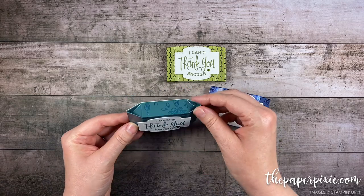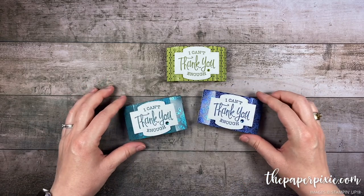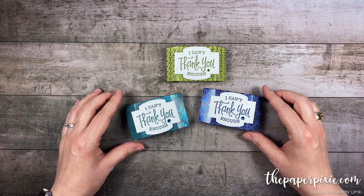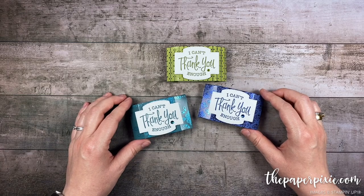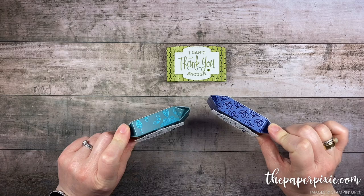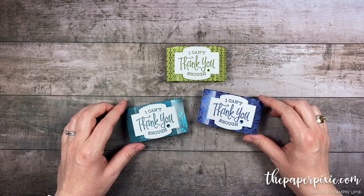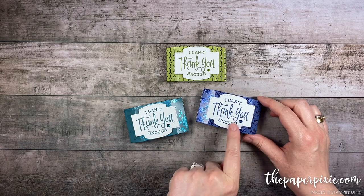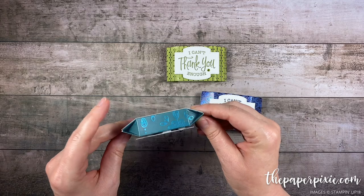This is a heavier weight Designer Series Paper. I love how sturdy it makes these boxes and I want to give a shout out for the inspiration to fellow German demonstrators Katia Haman and Brigitte Keilin. I originally got this idea from Katia. I shared a project like this a while ago — it was a much larger size to fit a Reese's Peanut Butter Egg, and recently Brigitte shared her version using the Sew Sentimental Bundle. I just love the shape of this die with this box.